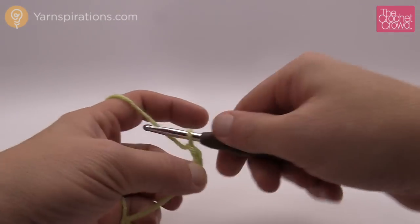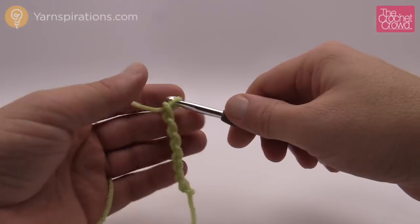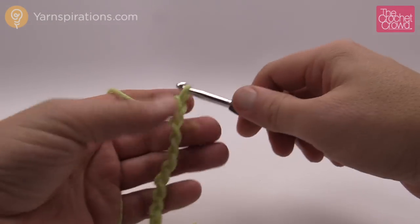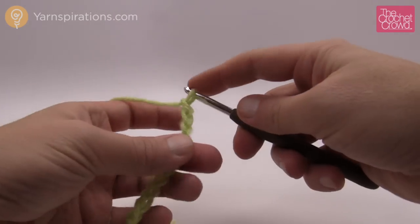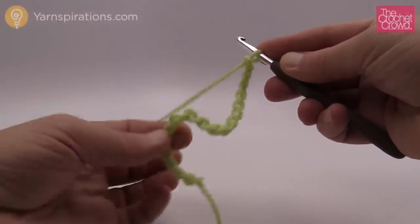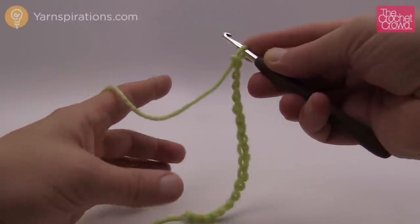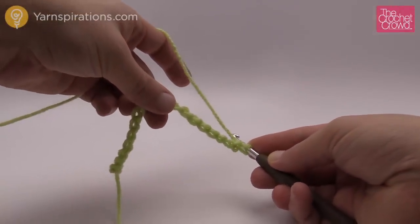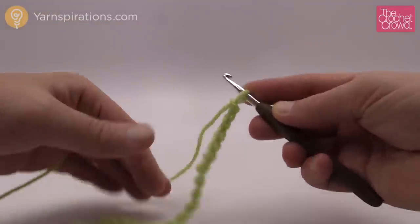I'm going to count out my first set: 1, 2, 3, 4, 5, 6, 7, 8, 9, 10, 11, 12, 13, 14, 15, 16, 17 and 18. There is my first set, so I'm gonna be able to get one chevron or one ripple out of this so far. Keep in mind that the length you see here is not the width it's going to end up appearing — because it goes up and down in a ripple, how long you see it here is actually much shorter once it begins to ripple.